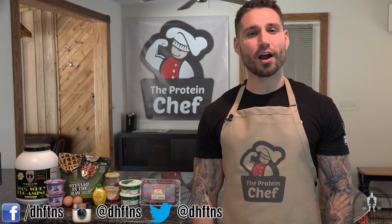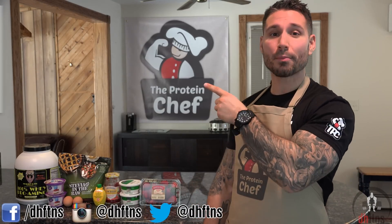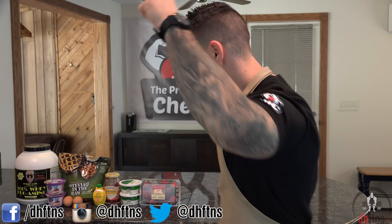What's up guys? This is Derek Howes from DHFDNS.com and today I'm going to show you guys how to make my strawberry protein cheesecake. It's pretty cheap, will kill that sweet tooth, and you don't need that many ingredients to make it. So let's jump right into it.